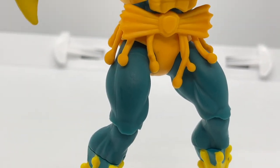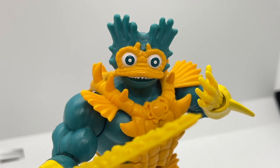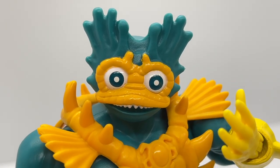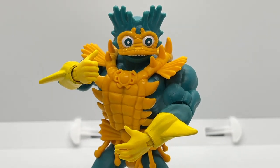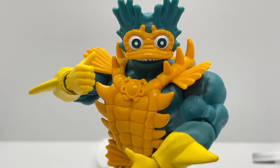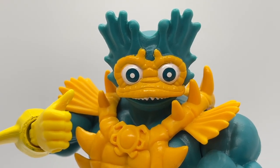I must admit I was pretty cold on this figure when I heard it was going to be a single pack, but once I opened it and got my hands on it I changed my tune. This is a great figure and it looks different enough that you can use it as a completely different figure altogether. We hope you've enjoyed this review — if you did, smash that like button and don't forget to subscribe to keep up on the latest reviews.